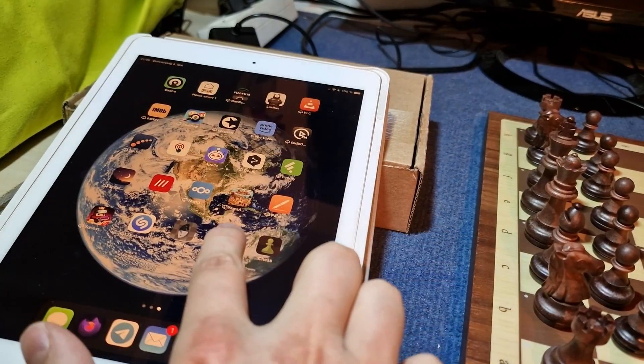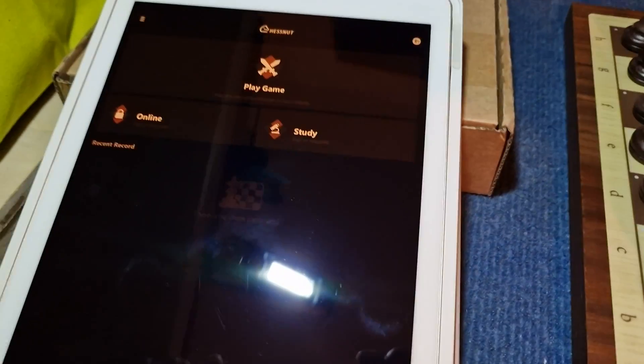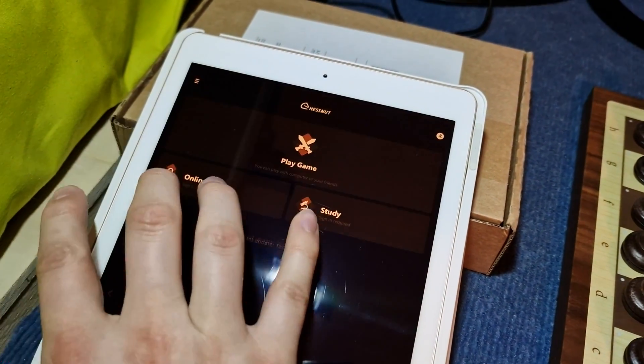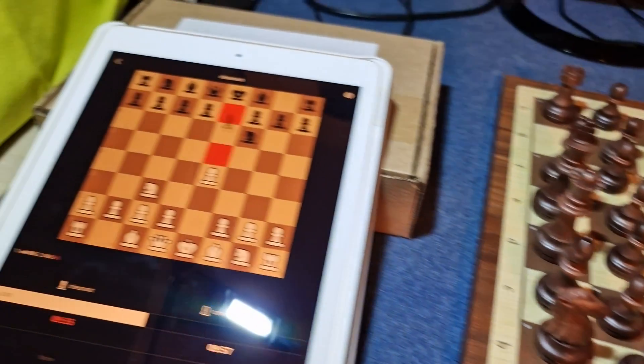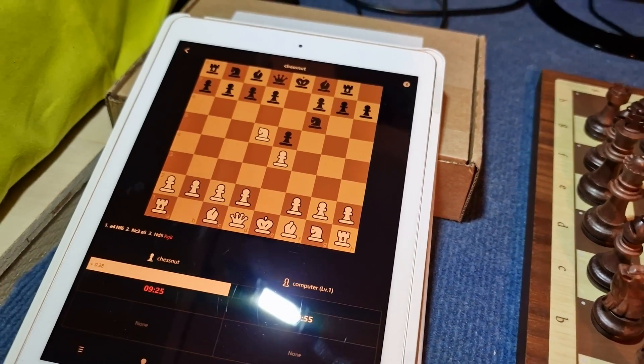Originally you can use the Chestnut Air only with the officially supported apps on Android and iOS, or via the Chestnut applications for Windows and macOS. Linux support sadly is not officially provided, but the protocol has been reverse engineered by some very clever programmers.